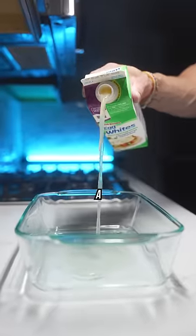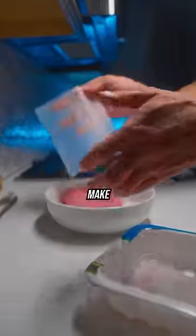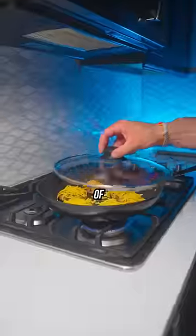Add your eggs and egg white to a dish, but don't be like me and forget your parchment paper. Add to the oven and make your patties. Add your spices, or you can purchase the sausage patties from the store. And now a sprinkle of cheese.